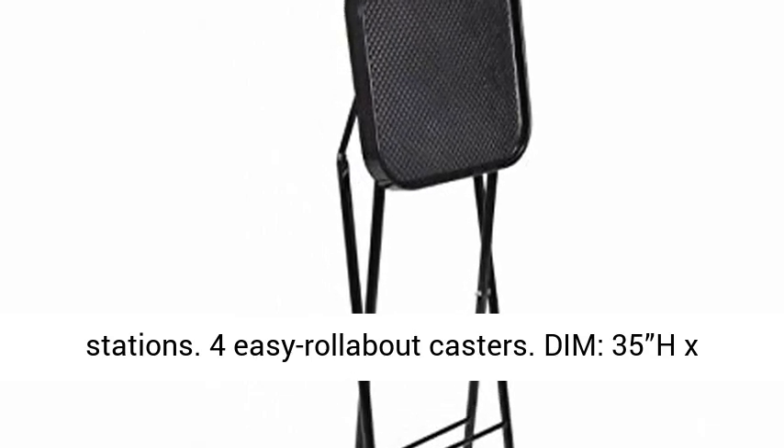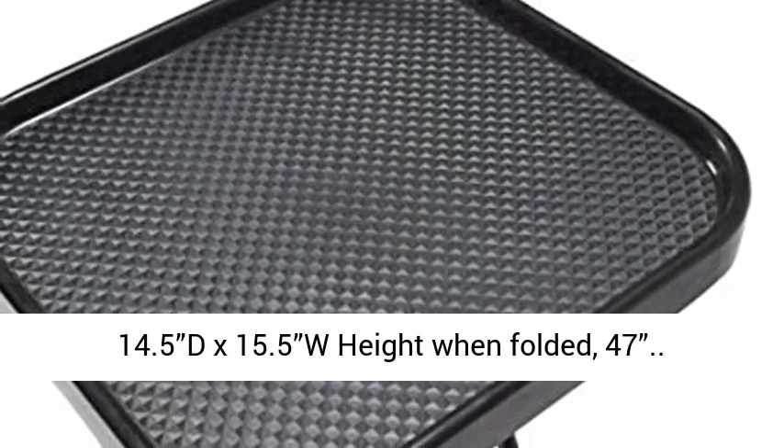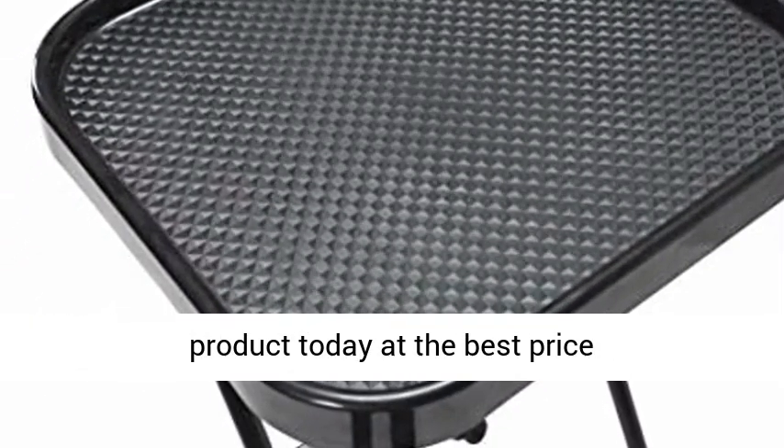Dimensions: 35H x 14.5D x 15.5W. Height when Folded: 47 inches. Click the link in the description to get this product today at the best price.